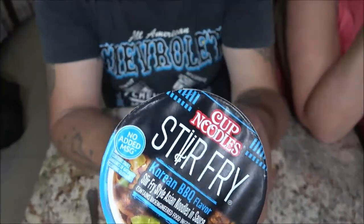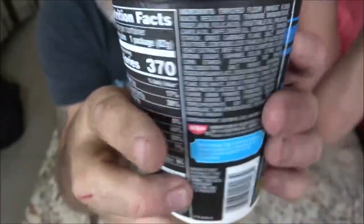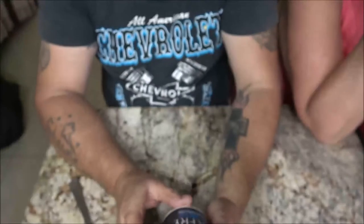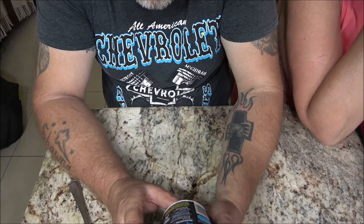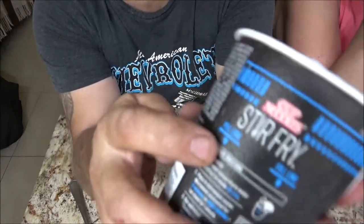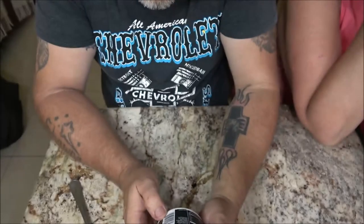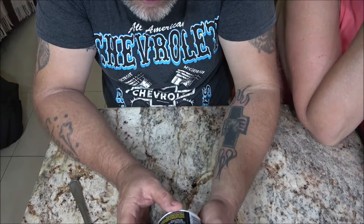So like I said, this is stir fry. It does have a fill line on it right there. Here are the instructions - I'll read them to you. If you'd like to pause and read the nutrition facts, I know a lot of you are interested in that. Remove lid, add room temperature water - it says 6.4 fluid ounces to inside fill line. Microwave uncovered, four minutes on high. That's a thousand watts.